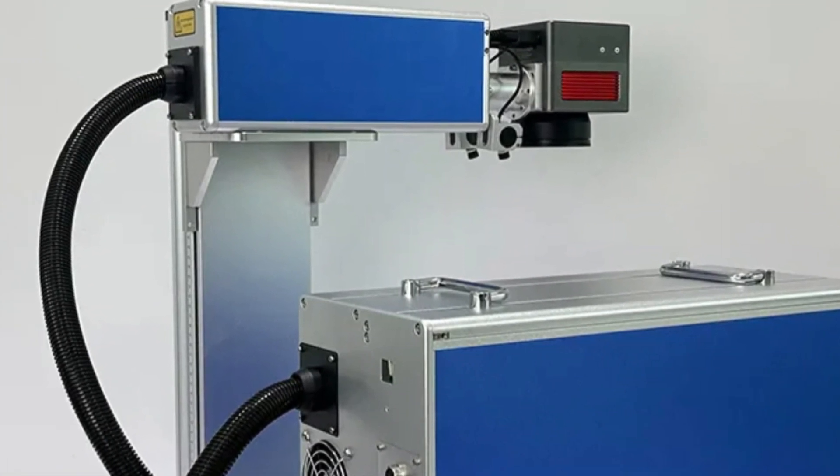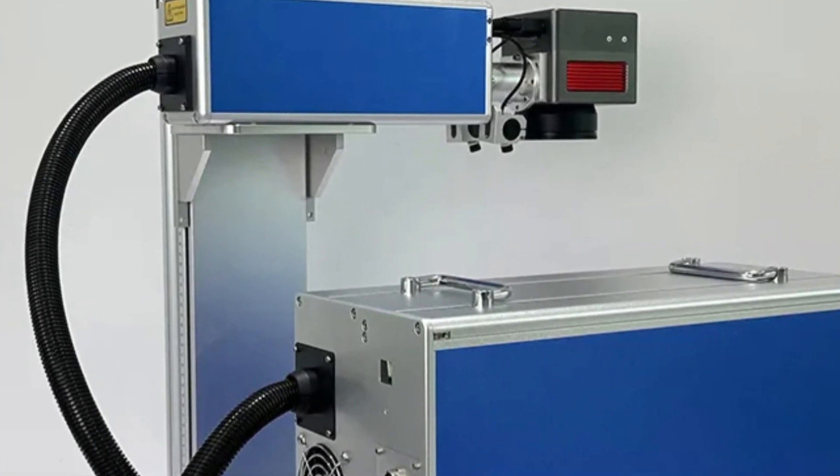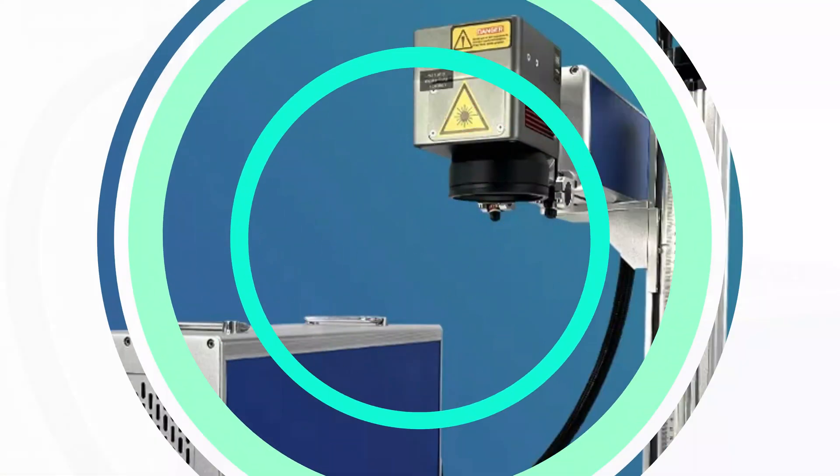Its compact and durable design weighs just 40 kg, ensuring durability and longevity. Focuslaser offers a 12-month warranty and responsive customer support.